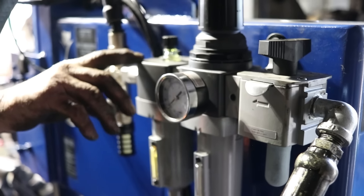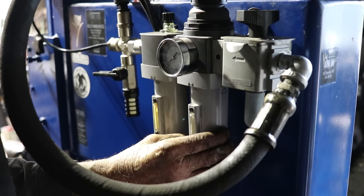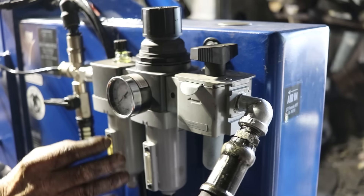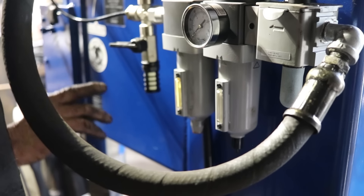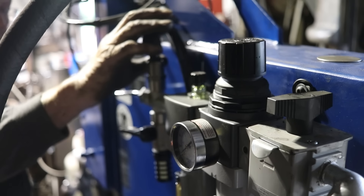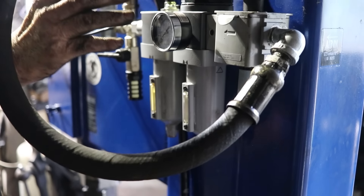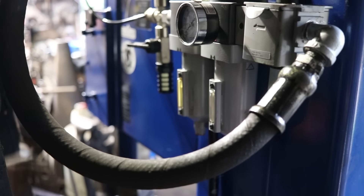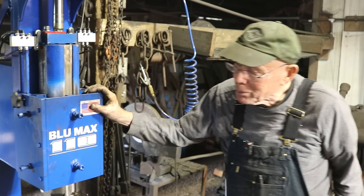This is the oiler, this is the pressure regulator and a dryer, and this is the off and on valve. It likes to run on dry air with oil in it. This is a nice compact setup — it's unitized where you're getting a filter, an oiler, a drain, and a filter all in one unit. It's pretty cool. I'm really liking the hammer. It seems to be working real good for me.